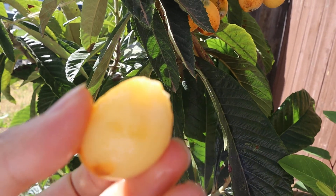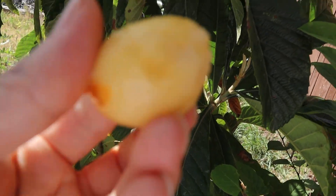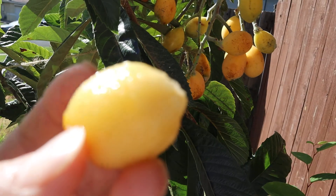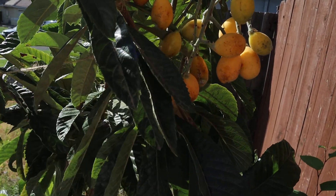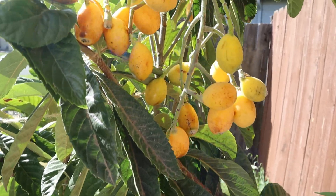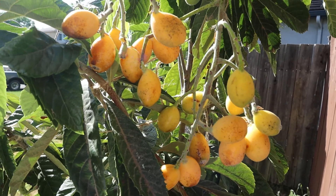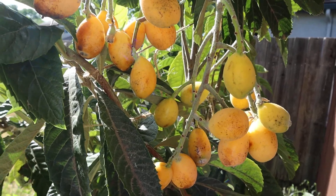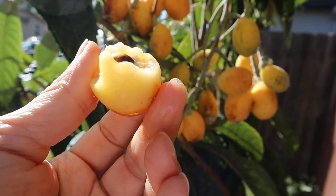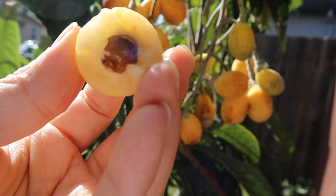You can see inside the fruit. Let's taste it. Yep, it's sweet and sour — pretty good. And it only has one seed; the fruit is pretty big with only one seed inside.